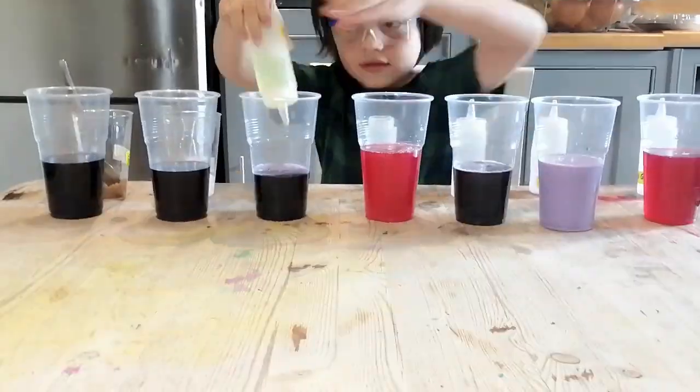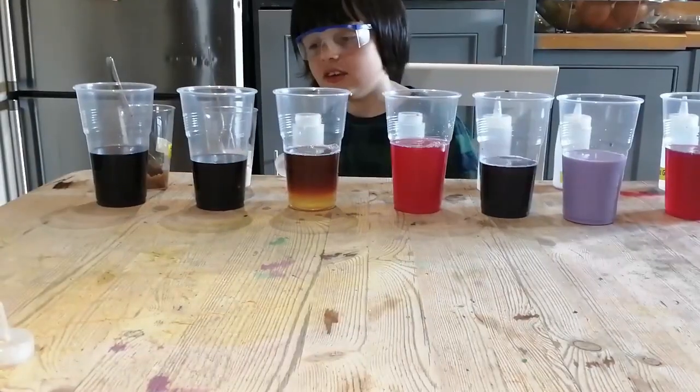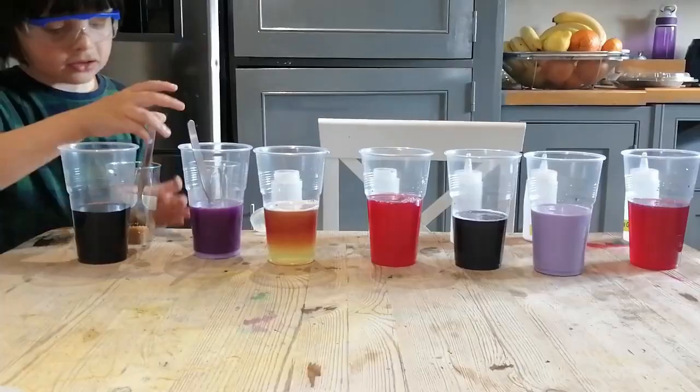Now I'm adding bleach. Let's just add salt and see what happens. And I'm going to add sugar.